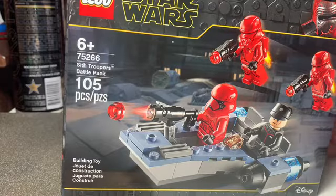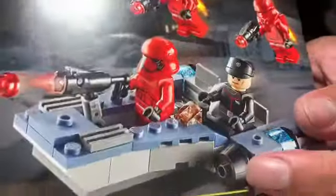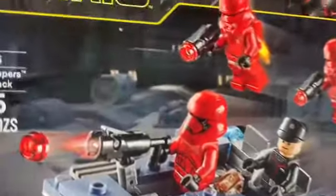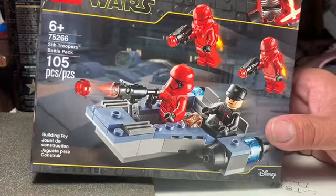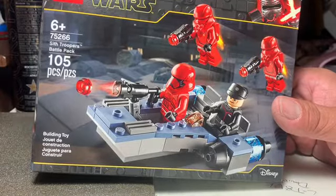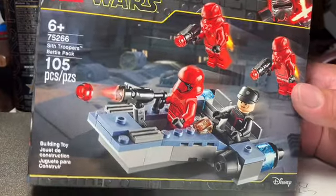Hey guys and gals out there on YouTube, how you all doing? We got here from the store recently, just today. Lego Star Wars Set 75266 is a Sith Troopers Battle Pack.